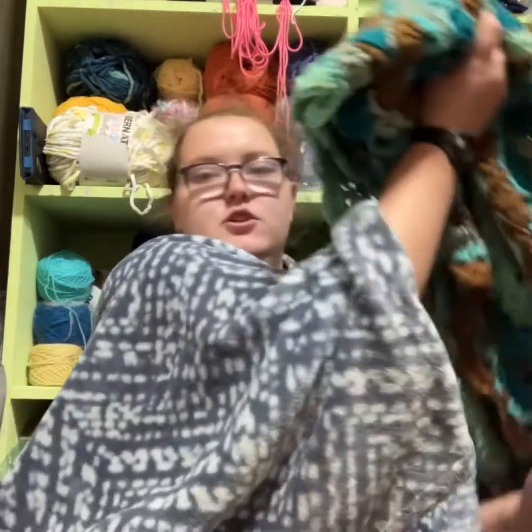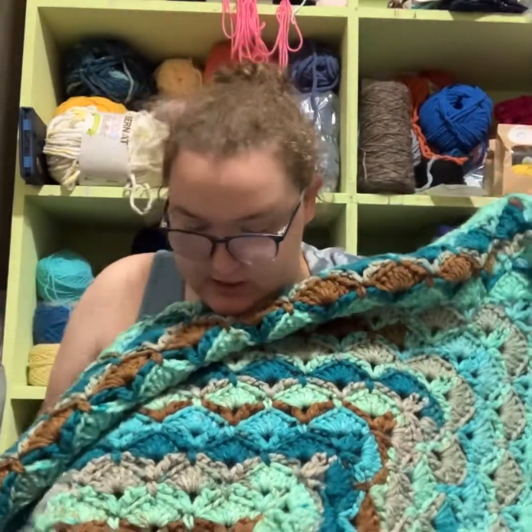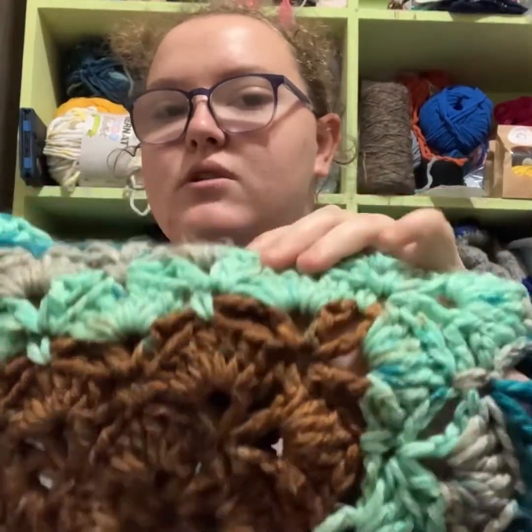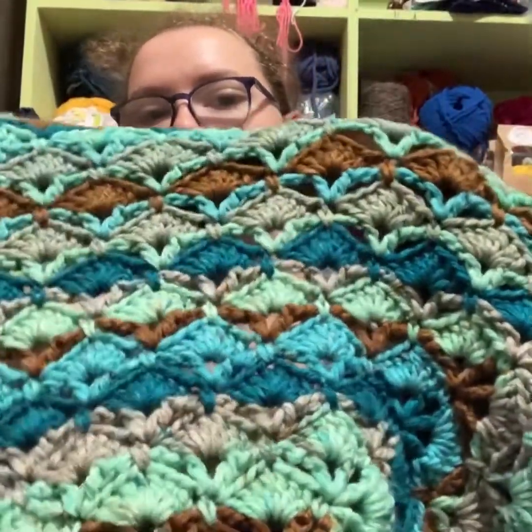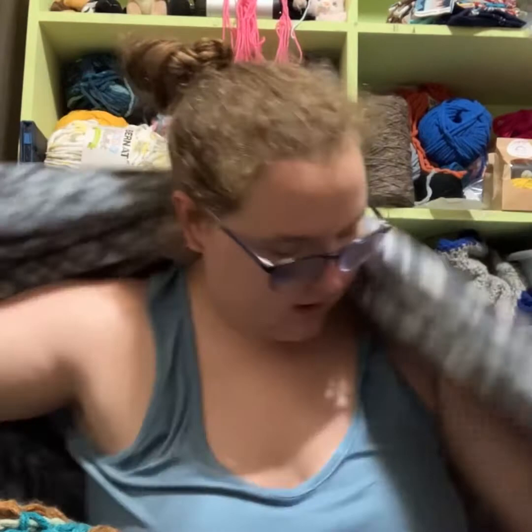A blanket that I just finished. This is a center-out blanket, just a square. It is made with Caron Chunky Cakes. It's just a two-row repeat — very simple and quick to do. And that is all my finished objects.